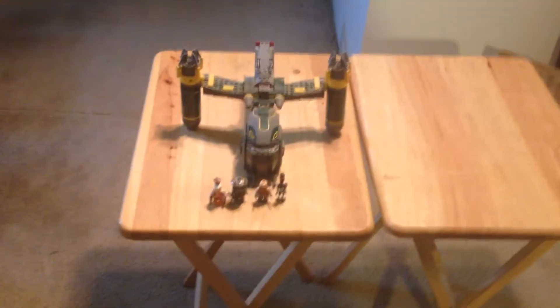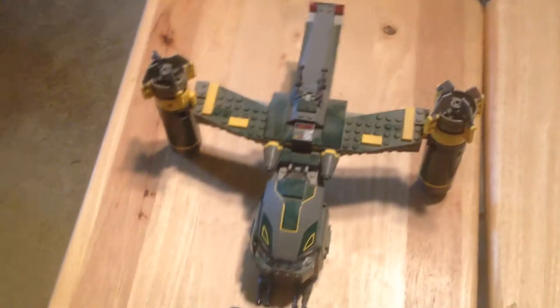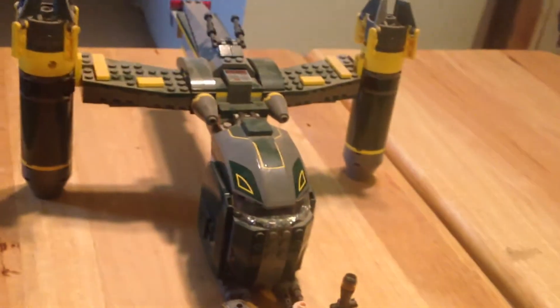I actually like this one a little bit better than the T-6 Shuttle. There are still a few things that could have been done better, but I think it's a little bit cooler. It is a little bit smaller, obviously, and it still doesn't really seem like it's $50. I really like the color scheme — green and yellow with a little bit of gray. It looks really cool.